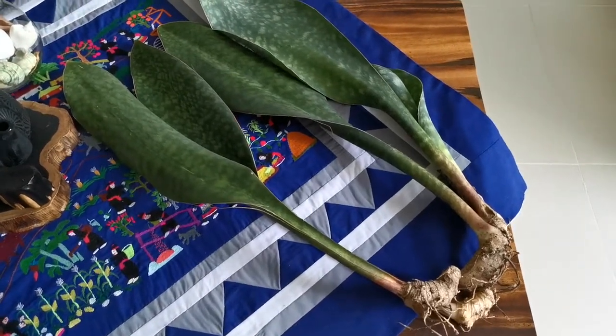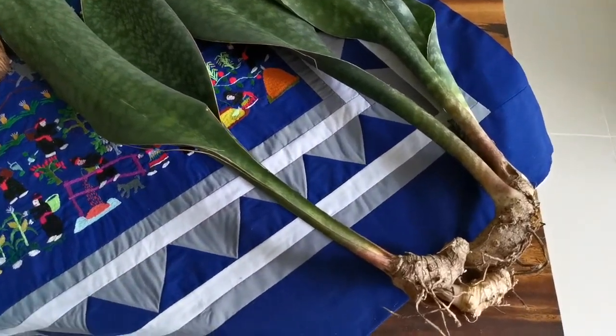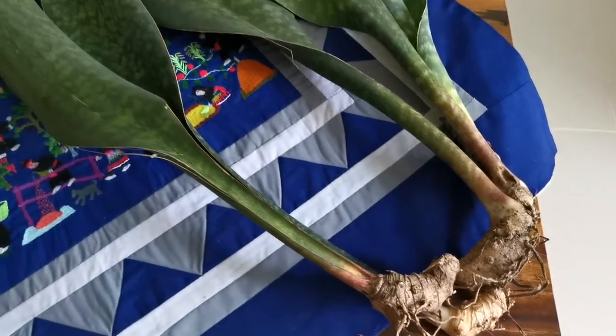Lovely, lovely dark green with spotted, like spotted white. And let's take a look at the rhizome. It's looking well and healthy and dry, and it should be potted soon.